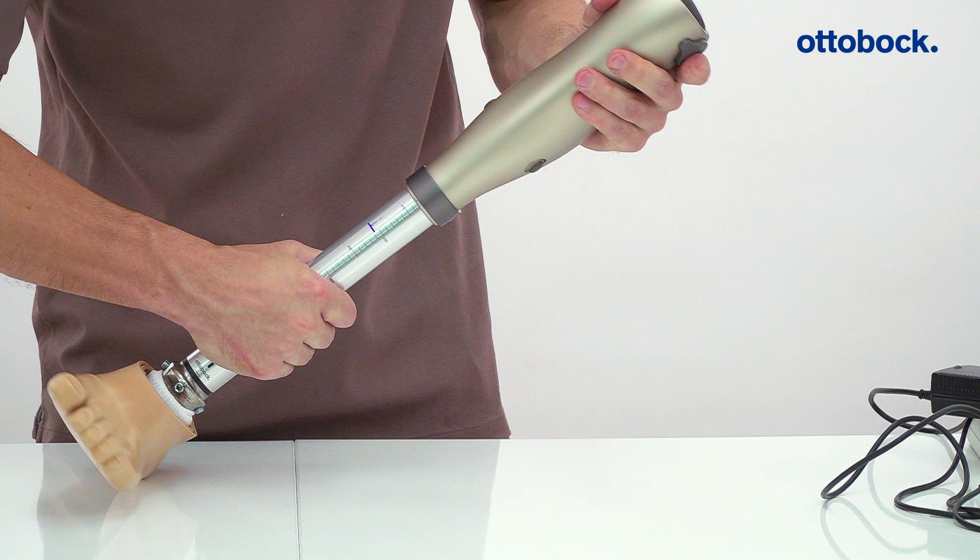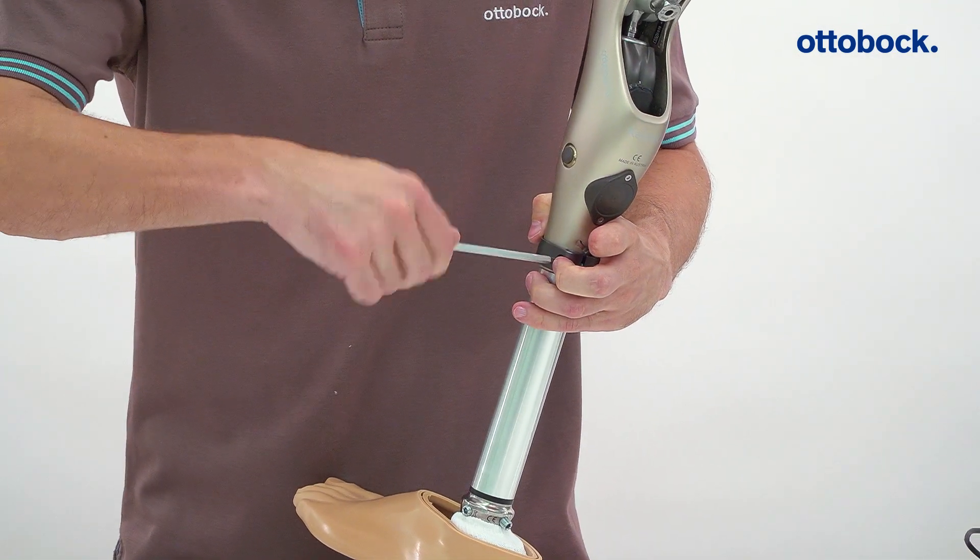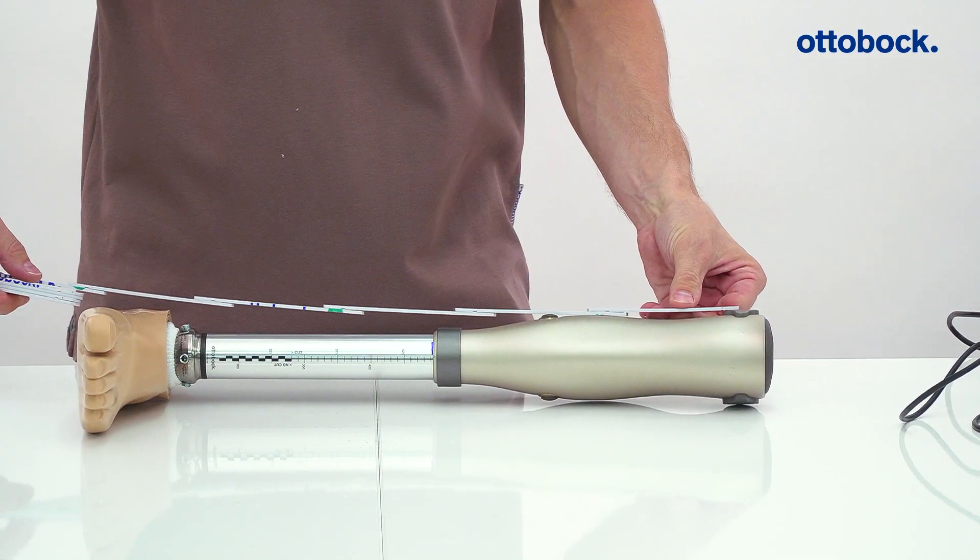Slide the tube adapter into the knee up until the insertion length recommended by the tube adapter configuration tool, or slide it all the way until the stop and then pull it back out by 10 mm. Finally, check the distance between the knee center and the floor.